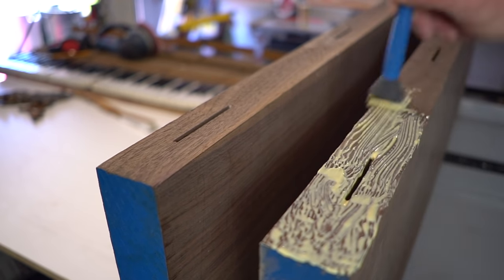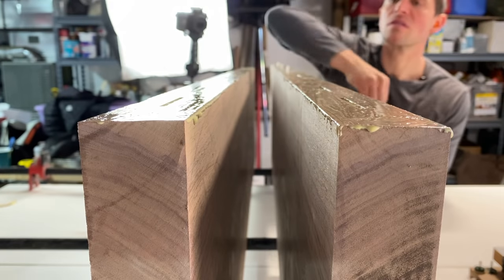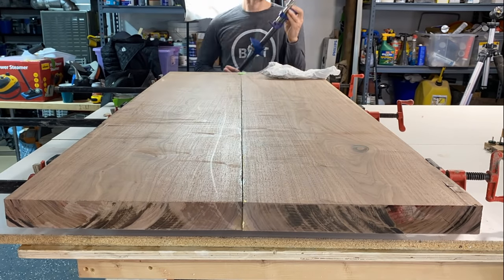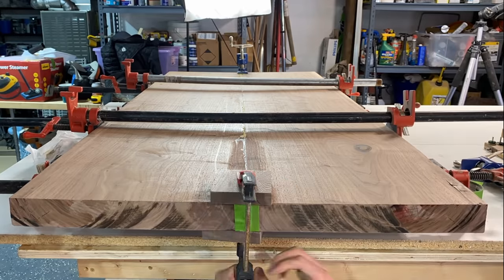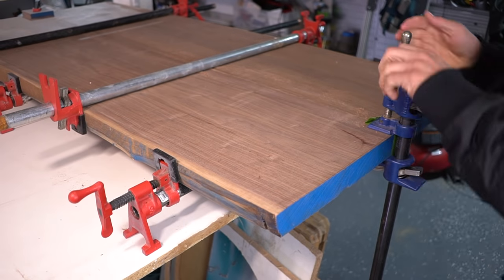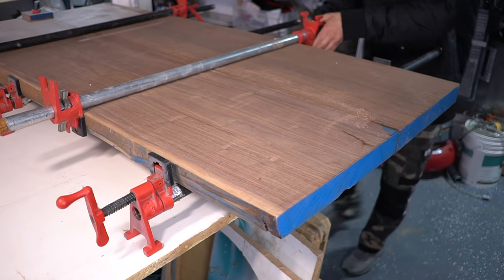I apply Titebond II to both sides generously. Once you have your glue applied, insert your biscuits on one side, lay the boards down flat, and start clamping them together. I love pipe clamps because they're so versatile and extremely strong. If you do any sizeable clamping, I would highly suggest getting a few of these pipe clamps — I'll leave a link in the description. I let the glue dry overnight and remove all the clamps.